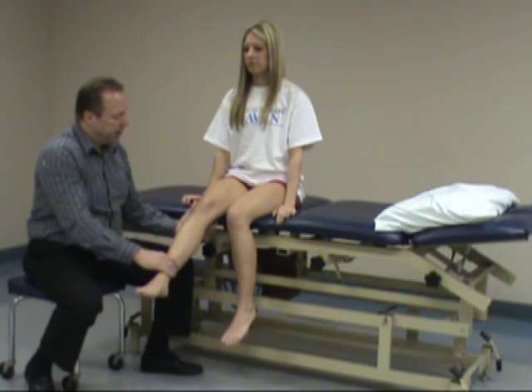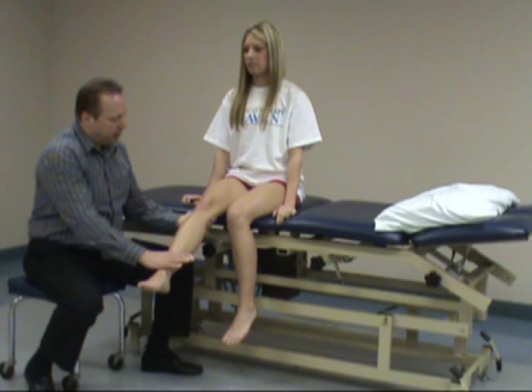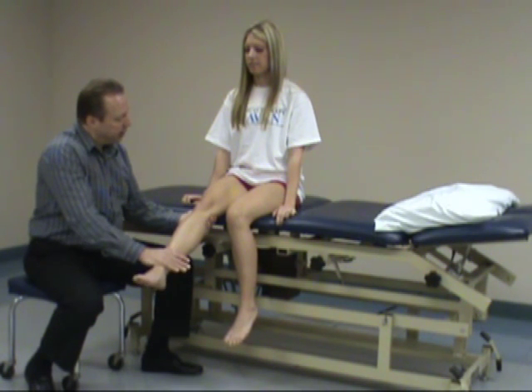Looking at L3, resisted knee extension. Slight flexion in the knee — hold it right there. I'm going to resist. Check for strength.